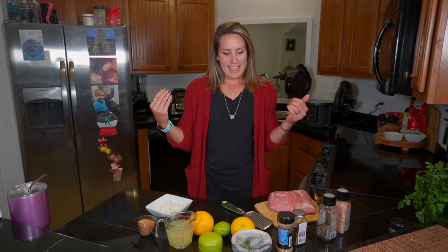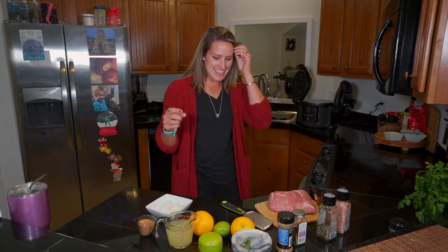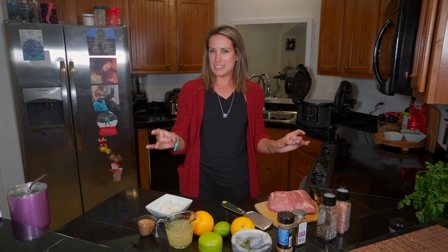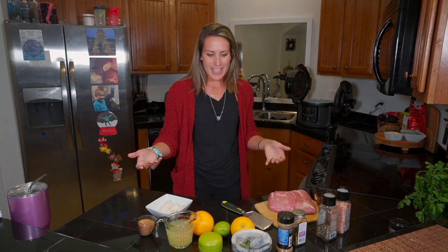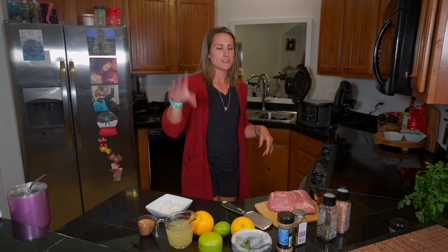Today I want to show you how to make my tried-and-true pork carnitas. I get asked about food that I make all the time and I'm very bad about sharing recipes because I don't write this stuff down. So I really think that this is the recipe that I've tweaked and use every time because they're good every time. I've got everything set out, I'll walk you through this, and hopefully you can make these at home. If you have any questions just leave me a comment or send me a message.